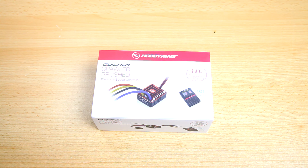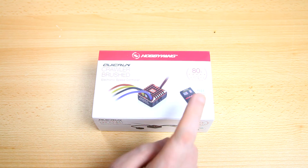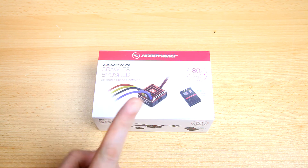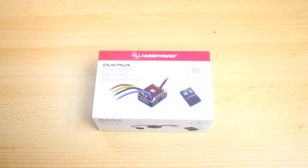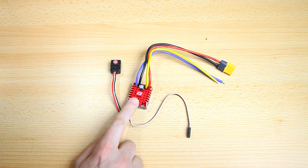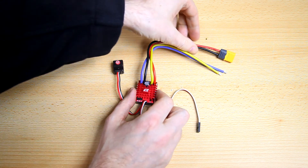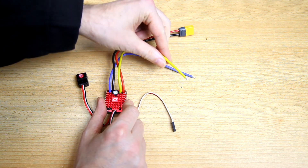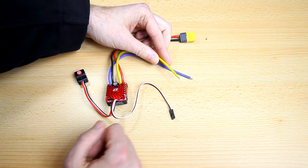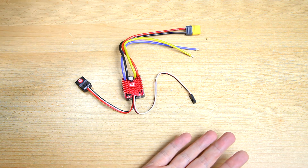So the star of the show — the Hobbywing Quick Run WP-1080 ESC, specifically designed for crawlers. It's a brushed ESC and comes with a programming card to change settings. It's an 80-amp ESC, whereas the original ESC in the SCX10 is a 40-amp unit — so this should do more than fine. For approximately 50 euros you get the ESC itself — no fan included, though I don't think it needs one — plus an on/off switch and an XT60 plug already attached.